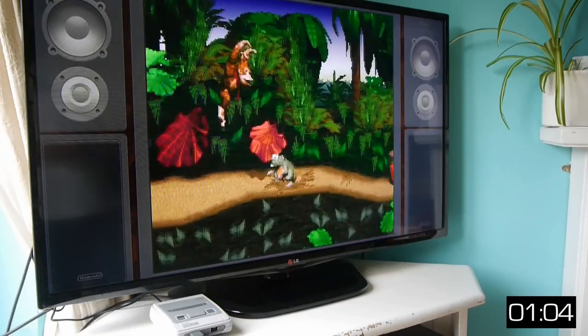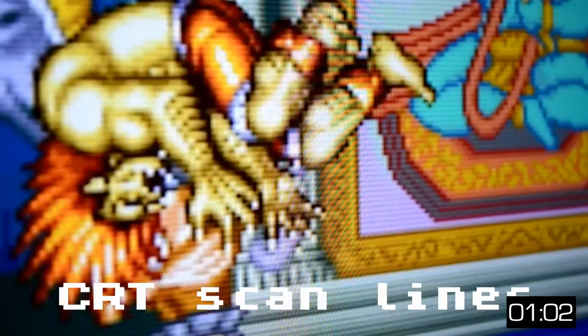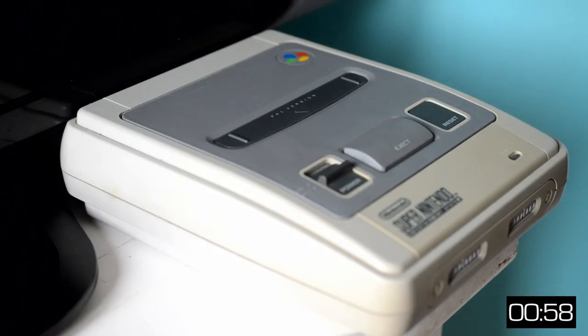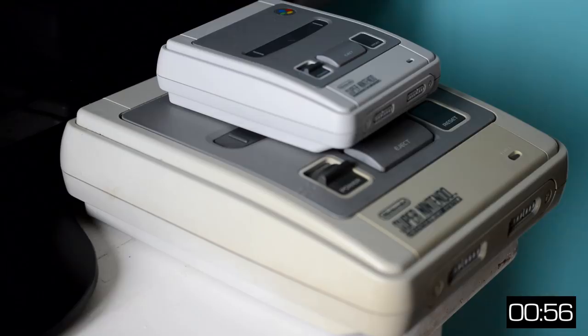Stick that in your arithmetic, Nintendo. Games play as you'd expect, with 3 screen modes for added flavour. As you can see, this console is smaller than the original Super Nintendo — probably a similar size to a rat's anus.